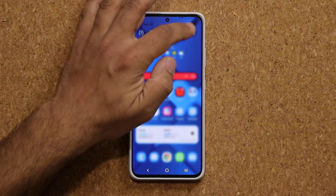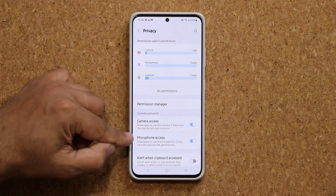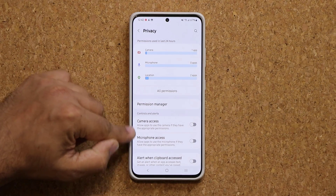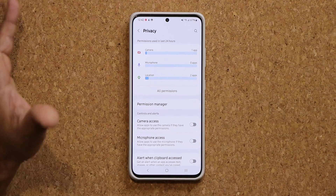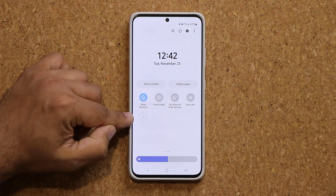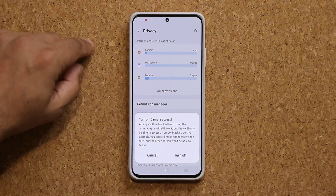We also have new privacy options. If I go to Settings and into the Privacy panel, you're going to see two toggles — Camera Access and Microphone Access. A lot of applications on our phones access the camera and microphone, sometimes without you even knowing. You can just toggle these off and it turns off complete access for any app. So right now you're off the grid — nobody can access your camera or microphone as far as apps are concerned. You can also add Camera Access to the quick toggles so you can quickly toggle on and off right from there.